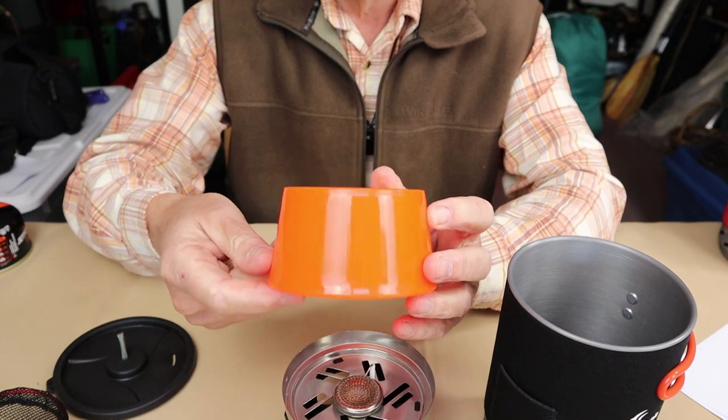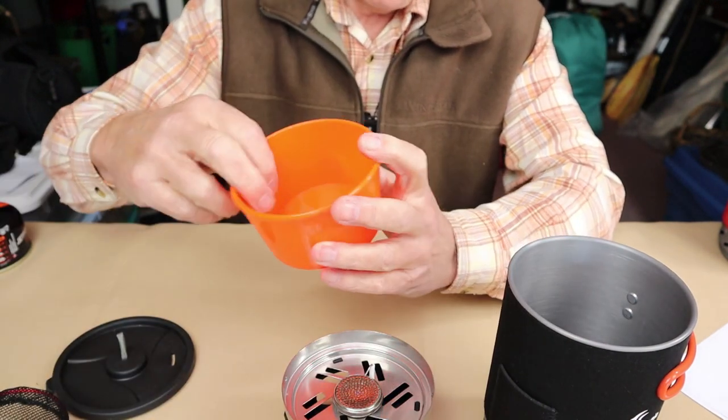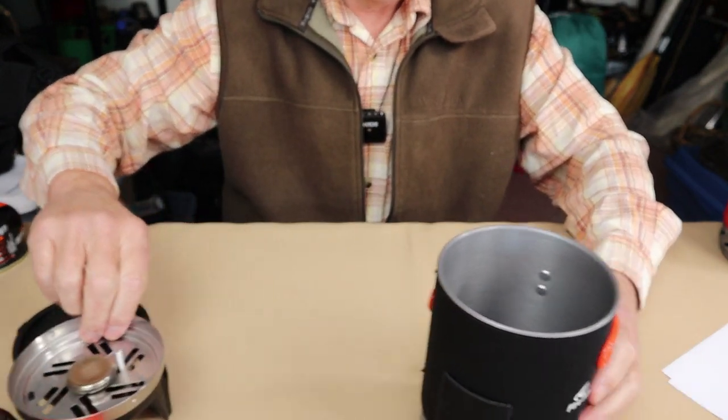The other thing that comes with this system is a small bowl — just a nice added touch — and of course there is a stuff sack. Now let's just take a closer look at the pot itself.